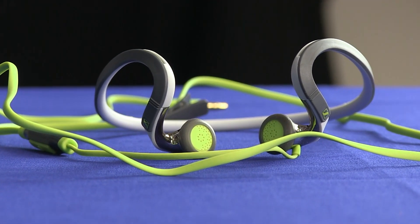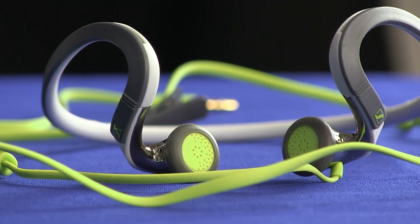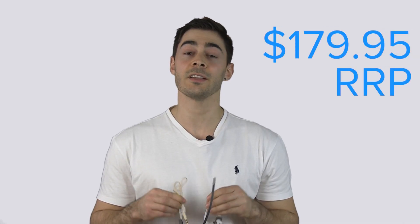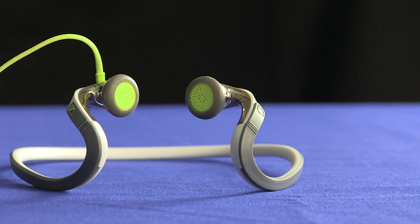My only gripe with the PMX 686 Sports is its price. While it's built well, sounds great and has some basic sports features, it's not wireless. And this may be a turn off for those who have put a life of cables behind them. It's also not customisable — no big deal if the ear adapters and neckband fit you perfectly, but others might find these a bit uncomfortable after a hard workout.